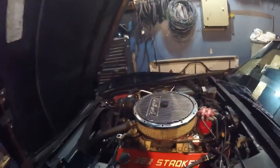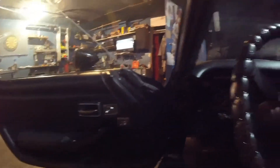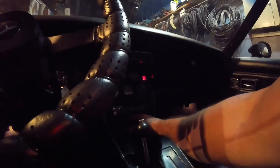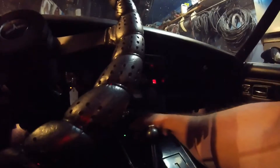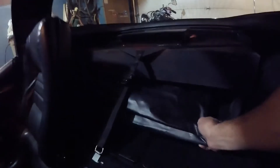Finally got the Vette done. I had to change the ignition module, get all the wiring inside fixed up. Windows work. Door locks work. Rear defrost. All the lights work now. And I gave it a custom sub box — there's still room for the T-tops to fit.